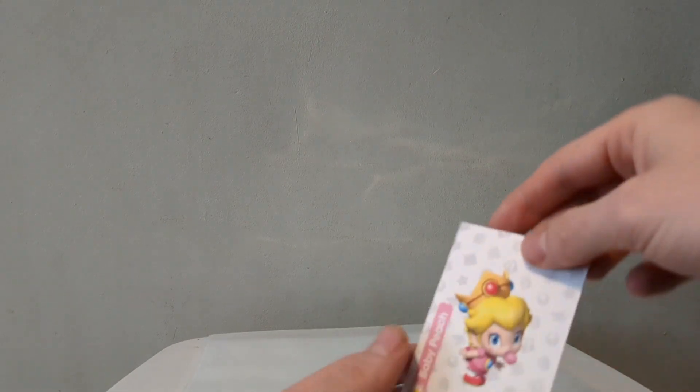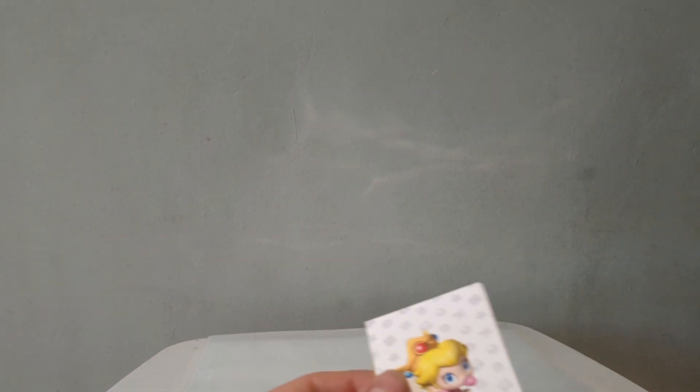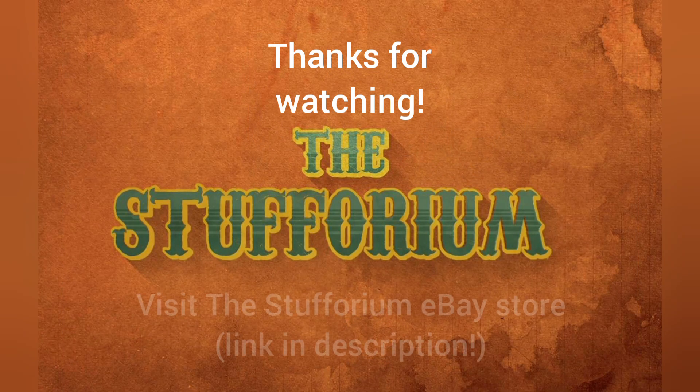We got Lemmy, and lastly Baby Peach. Remember when they did all the baby characters — was that first in Mario Kart Double Dash? I think it was. And there we go — I hope you liked a little look at the Mario trading cards and also the Smarties mug.